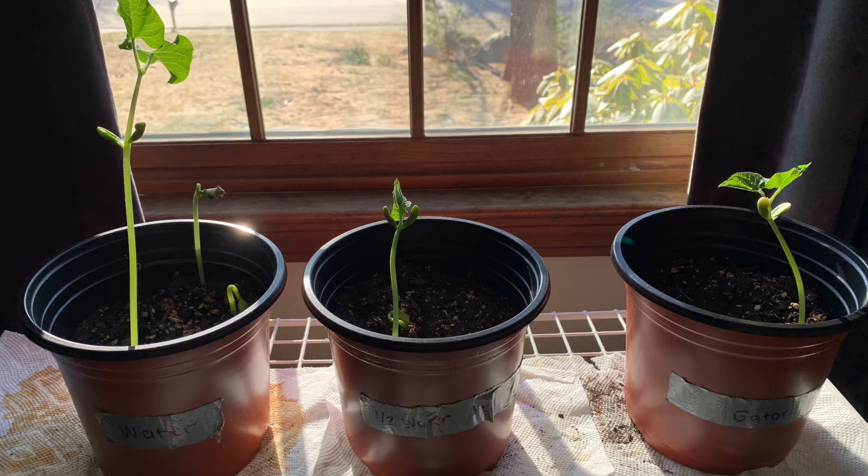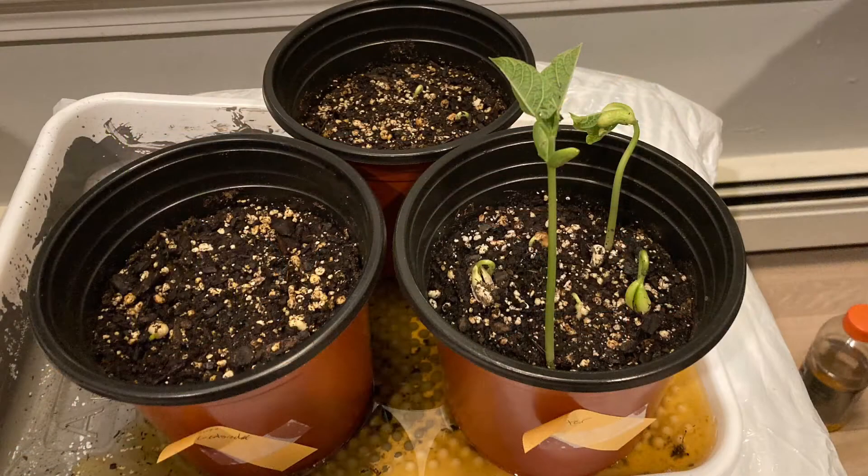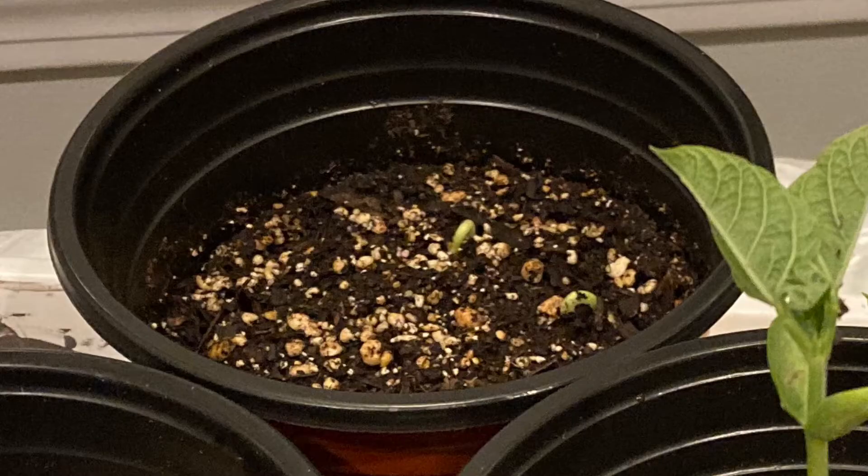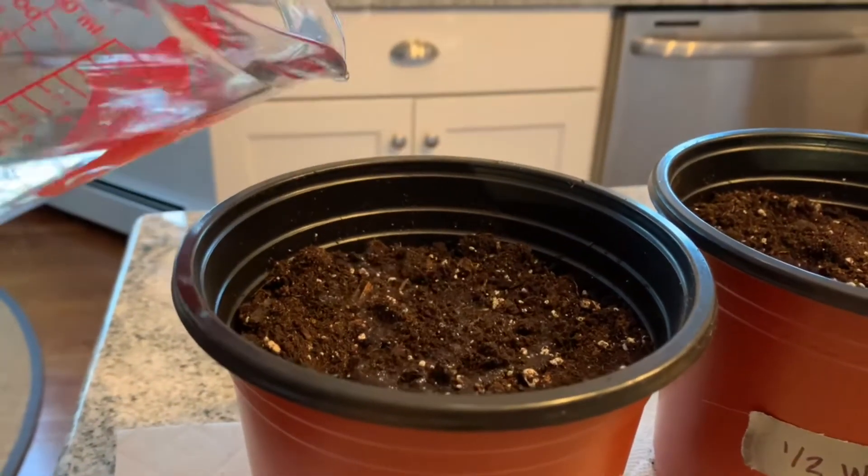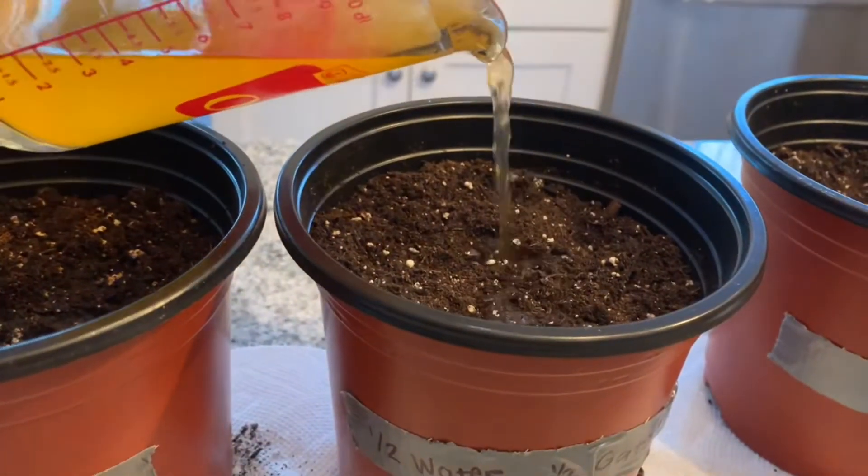After a couple more days our plants began to look like this, where the tallest sprout was the one being watered with 100% water, and in both experiments the second tallest sprout was the one being watered with 50% water and 50% Gatorade, which is the back pot in the second picture.